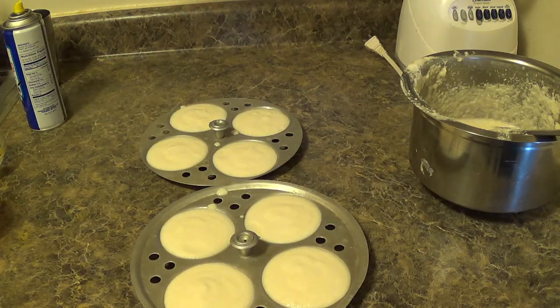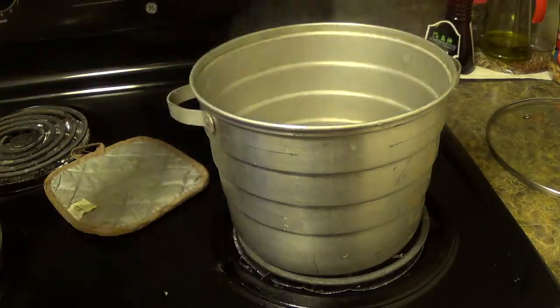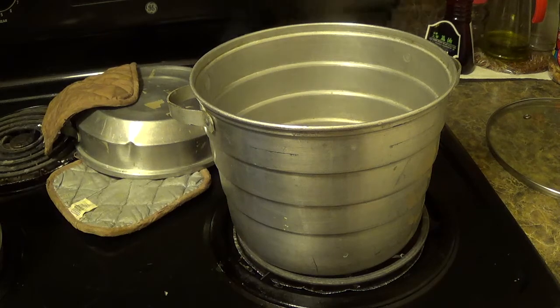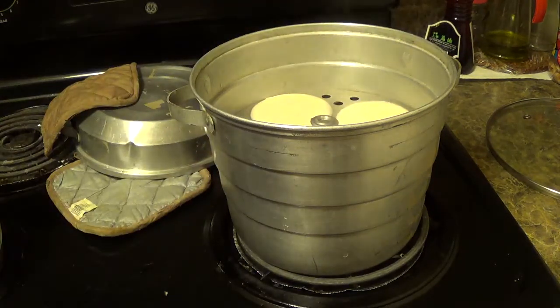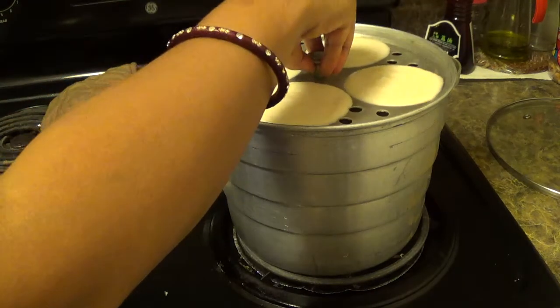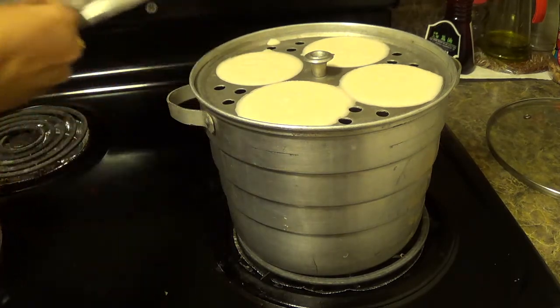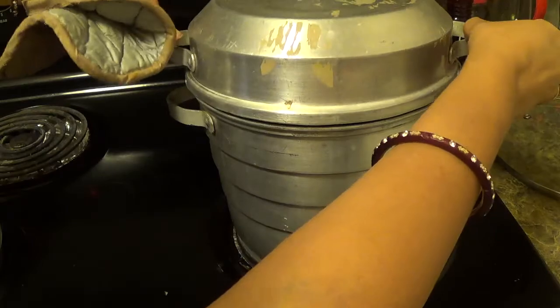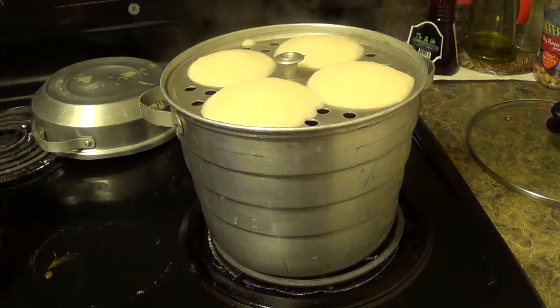Now the tray will go into the idli maker. The water is boiling now. I am going to place the idli tray inside the idli maker, cover the lid, and cook until it is done. Insert a toothpick — if it comes out cleanly, that means the idli is ready.